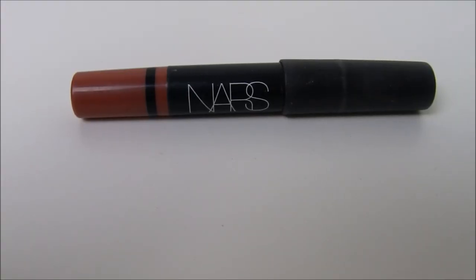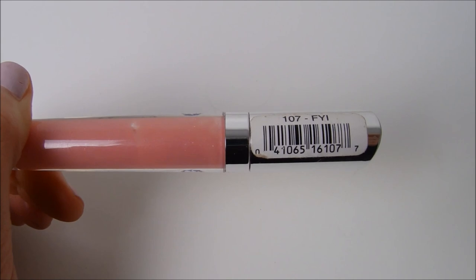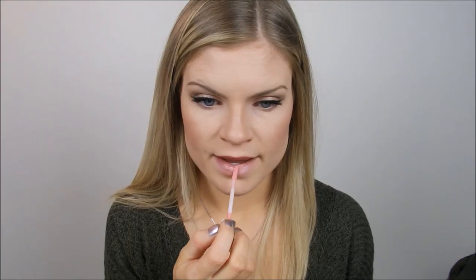Then I'm taking this NARS lipstick in kind of a movi, pinky, natural-looking shade — I don't actually know the color, it might be Ricogen or something like that. It came in one of the birthday kits from Sephora. Then I'm going in with this FYI color by Jordana, which I got when I was in the States about a year ago.